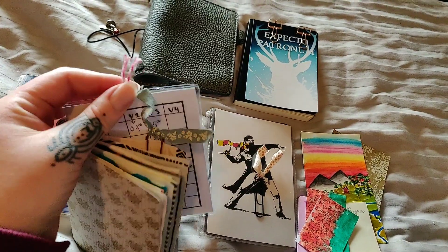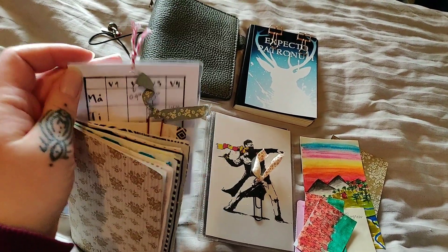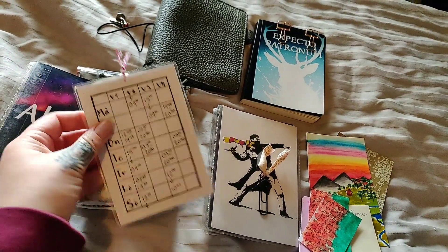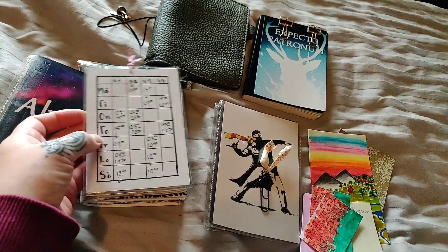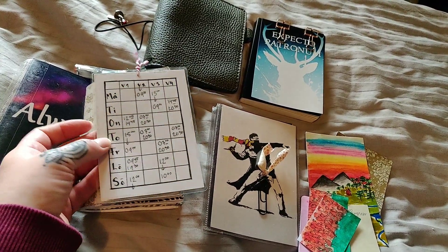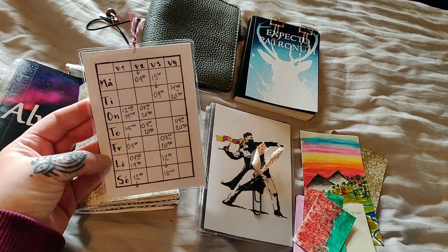Here is my schedule that I have laminated to use as a little go-to card. I move this around to show which week I am on, and I think it works really well.